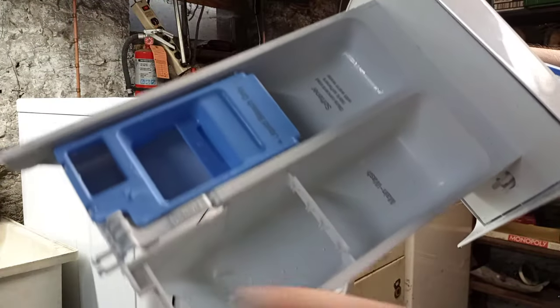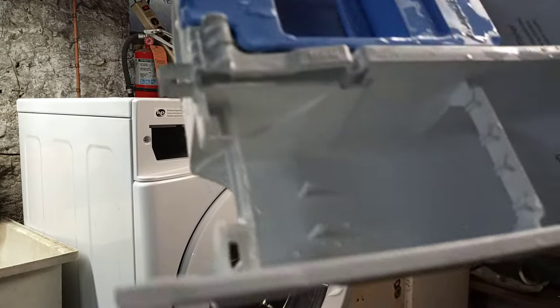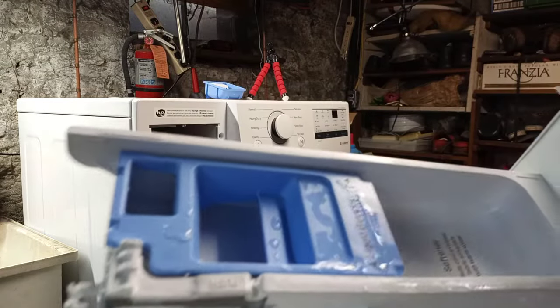You can see the channel that the soap travels through — when the main detergent dispenses, it goes down here and out the back, then down a hole in the back of the dispenser tray.